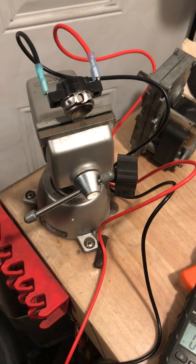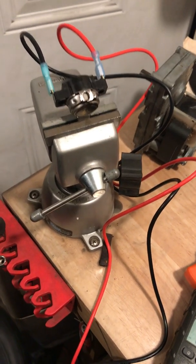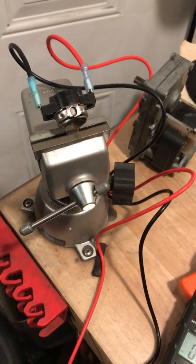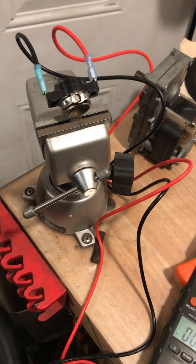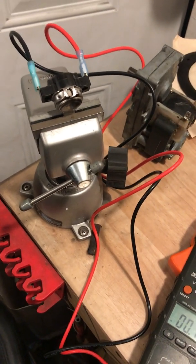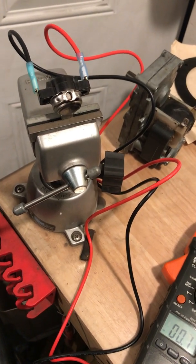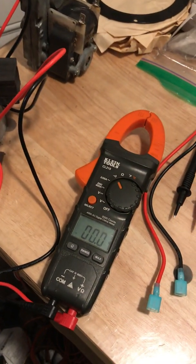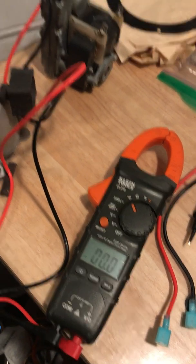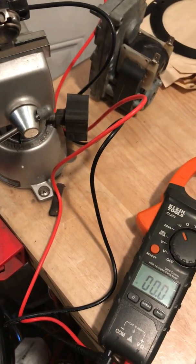Of course, you can also easily test for continuity when the stove is running by removing the two wires connected to the low limit switch and putting just a continuity tester or an ohmmeter across the two terminals. If you get zero ohms or continuity, then you know the switch is properly working. So for now, this is your Pellet Stove Master with the tip on low limit switches — good testing and good luck with your stoves.